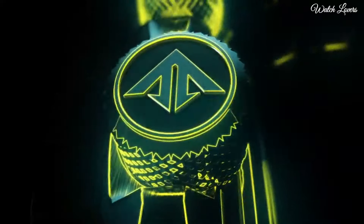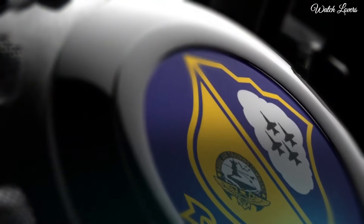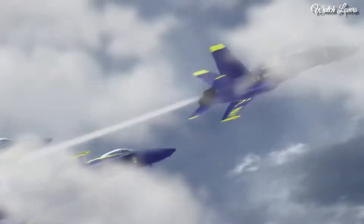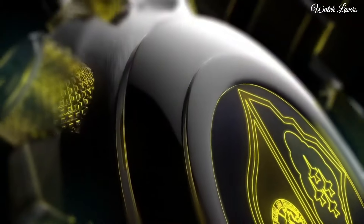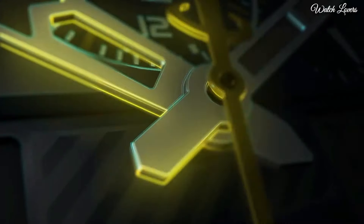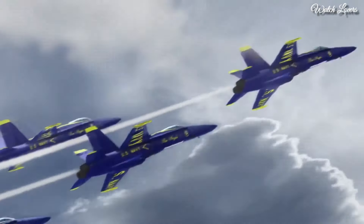Citizen ProMaster Skyhawk AT Perpetual Alarm Chronograph Blue Watch. Silver tone stainless steel case and bracelet, blue bezel, blue dial with index Arabic numeral hour markers. Dial type: Analog, EcoDrive movement, scratch resistant sapphire crystal, case size 46 mm, water resistant at 200 meters. Functions: Hour, minute, second, power reserve indicator, atomic timekeeping technology with synchronized time adjustment available in 43 world cities, perpetual calendar, countdown timer, alarms.